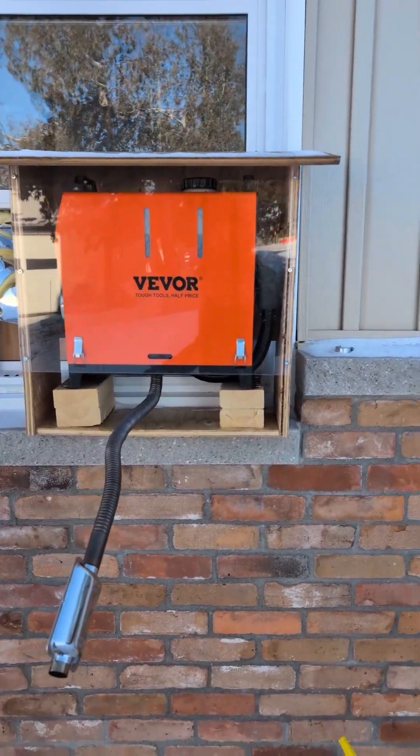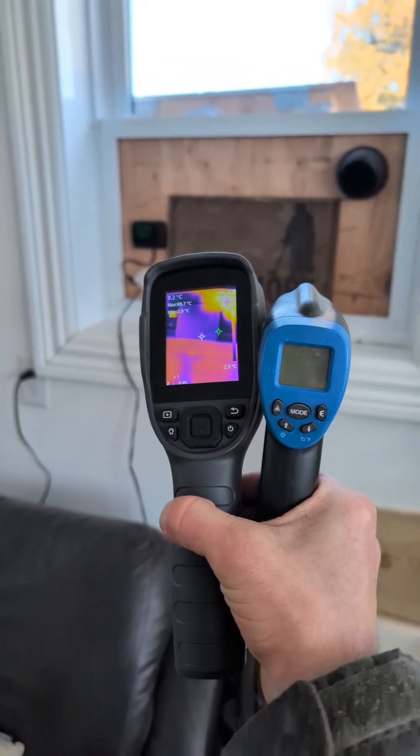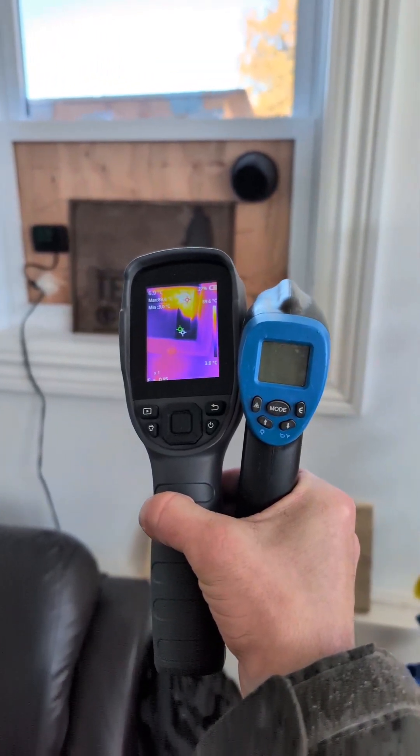I am sucking air from outside, warming it up, and putting it in the garage. So far it's been working just fine that way. I've got two of them this time and we'll see what temp comes out of that outlet.